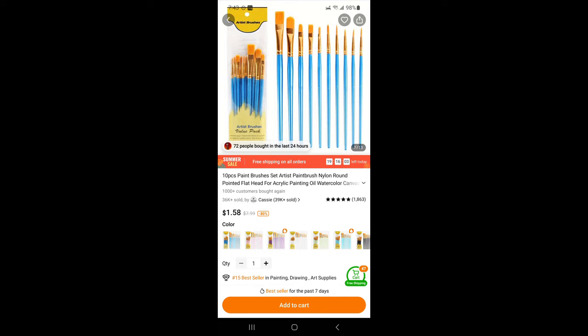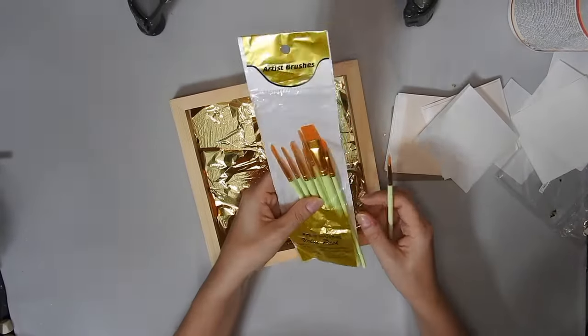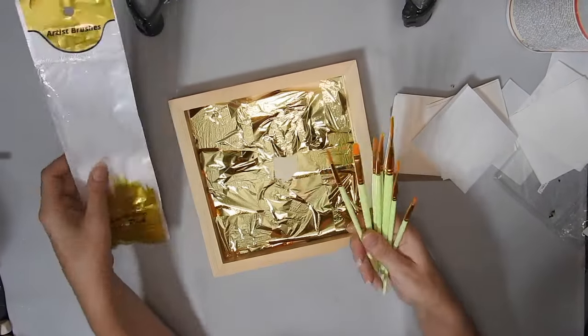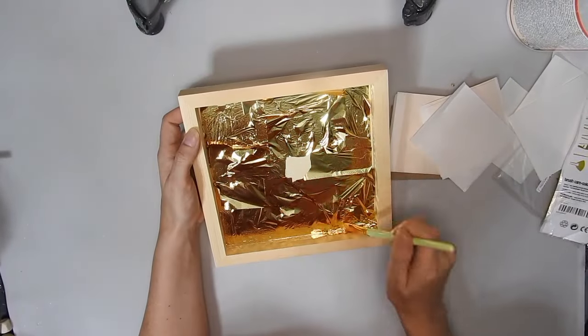And then I'm going to use this set of 10 paintbrushes. They were $1.58 and they come in various colours — I picked some green ones. I'm just going to use one of them to brush down the gold leaf.